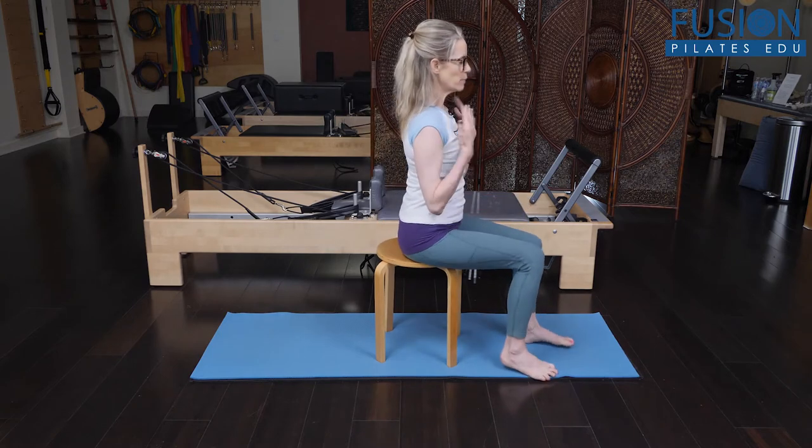So this structure, when working well, supports the neck and the head movement very well. So we want to make sure that this is working well. When it's not, we can run into a lot of issues with our shoulder girdle, our neck, and into our head.